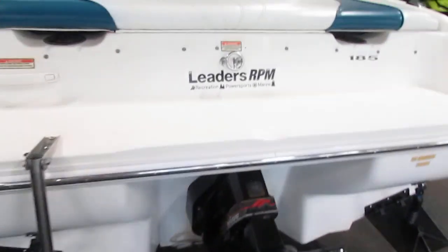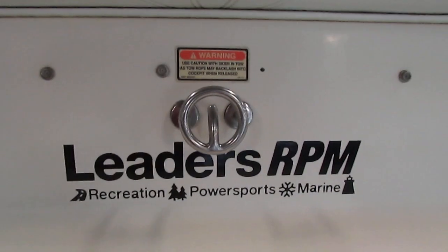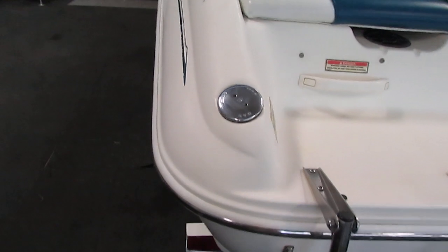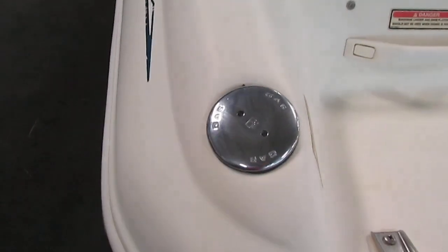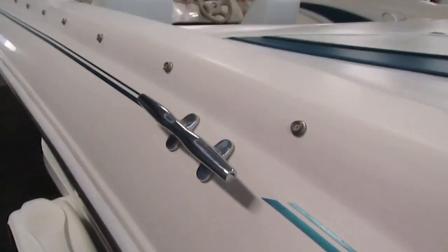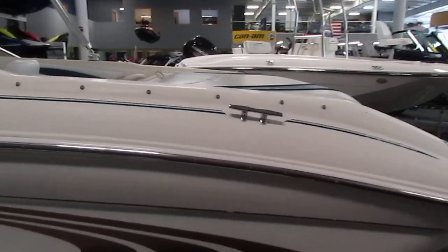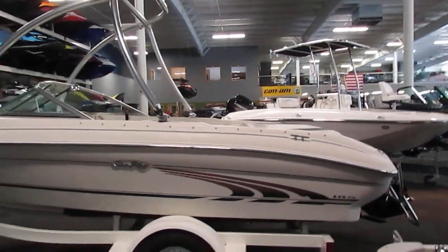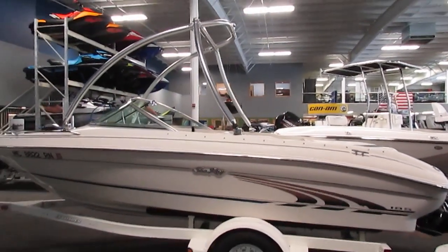It has a stainless steel ski tow hook and passenger safety handles. This boat has a 26 gallon fuel tank. It also has four stainless steel mooring cleats. This boat has an eight person carrying capacity.